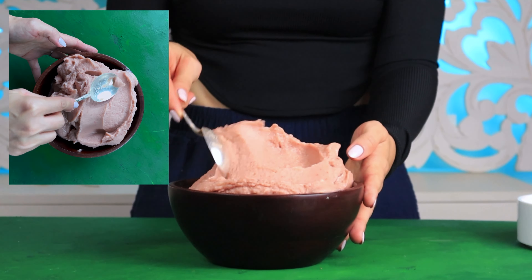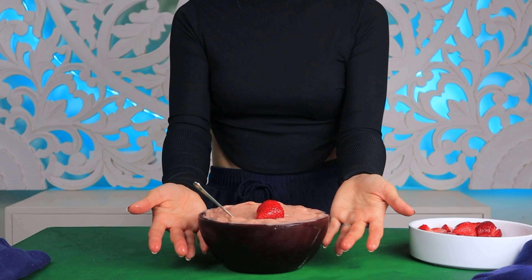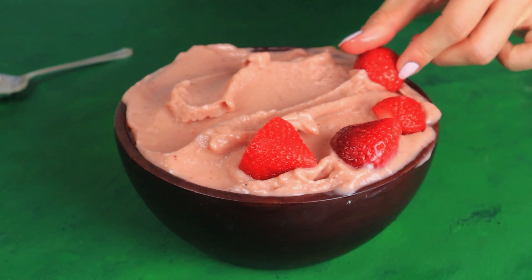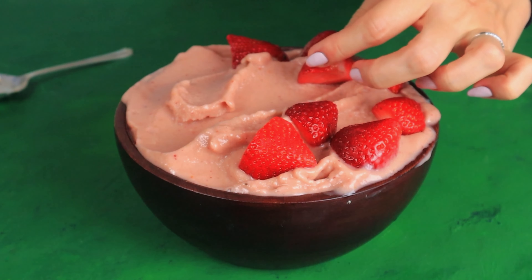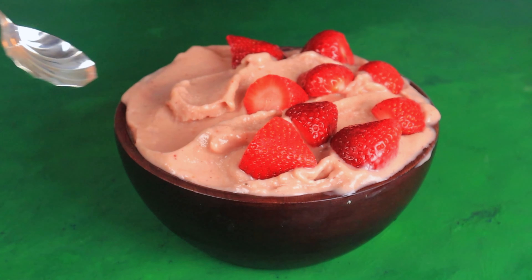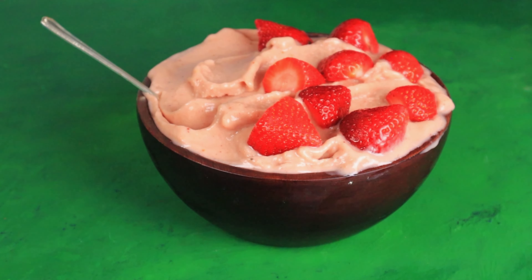To top this smoothie I'm going to use fresh strawberries. Strawberries are known for lowering blood pressure and guarding against cancer. They are packed with vitamins, fiber, and rich levels of antioxidants known as polyphenols. Strawberries are sodium free, fat free, cholesterol free, and a low calorie food.